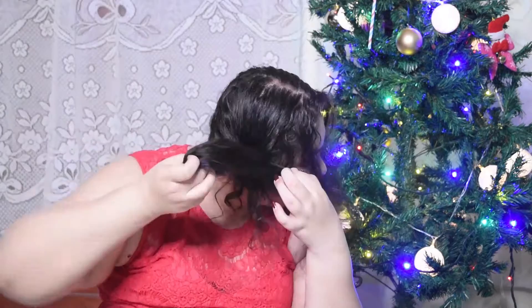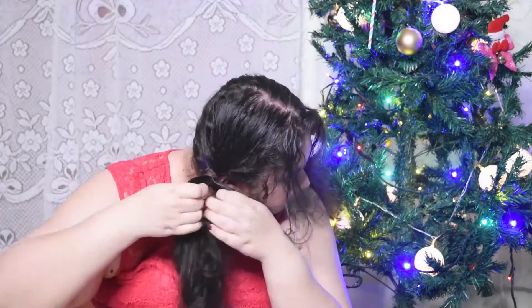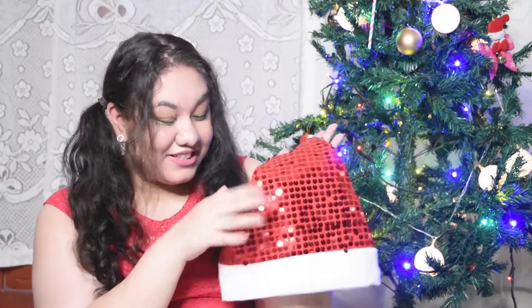I tighten it and then do the same on the other side, making sure they're even. I discovered this hairstyle on Halloween and now it's one of my favorite cutesy hairstyles, especially for the holiday season with Christmas sweaters. You can leave it like that or add a piece of ribbon on each side. What I'm going to do is take my Santa hat — this one I bought the other day, it has sequins on it. You can get a simple one, a glitter one, or one with your name on it.